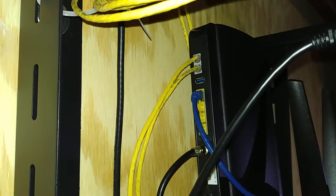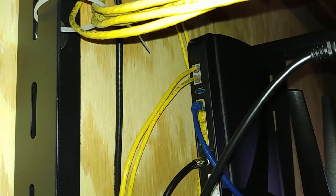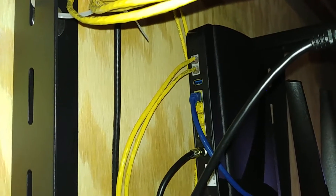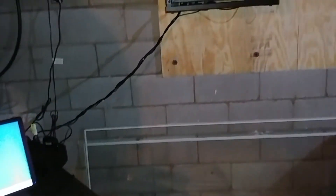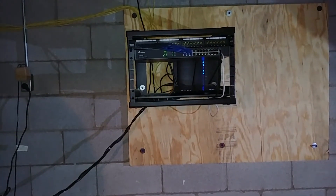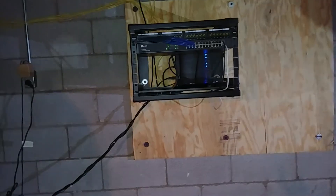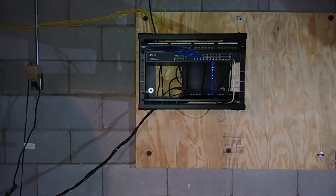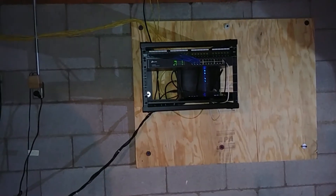We're bundled through the cable provider for TV, internet, and phone. The phone lines are Cat5e — everything's Cat5e by the way. In case you didn't know, phone lines run off four wires. What you can do is use the orange pairs and the blue pairs in an RJ11 connector — orange-white, blue, blue-white, orange — to do a straight-through cable and use those for your phone line cables.